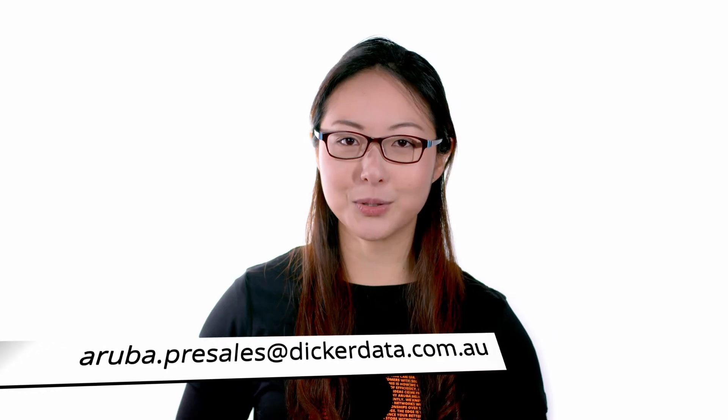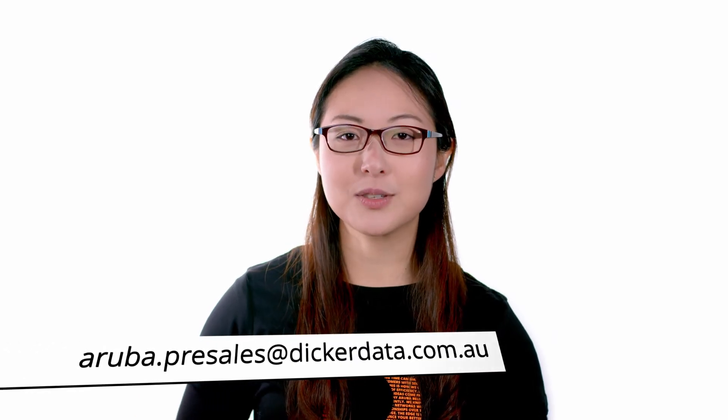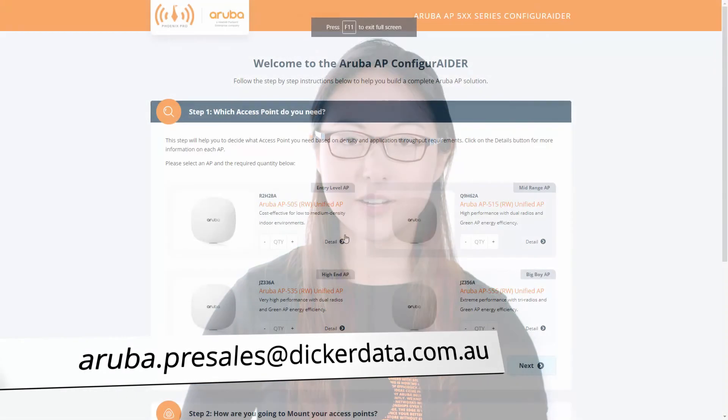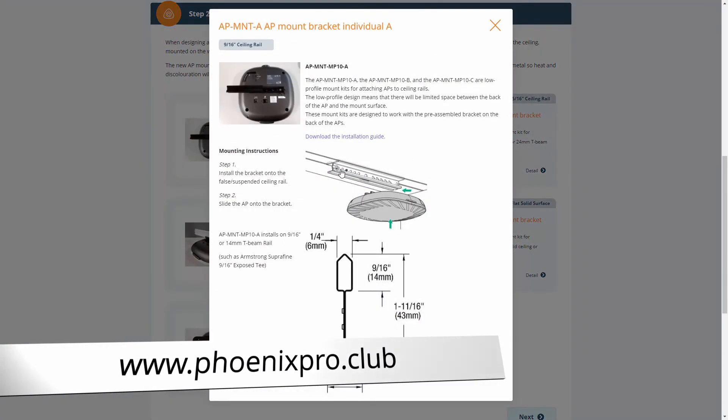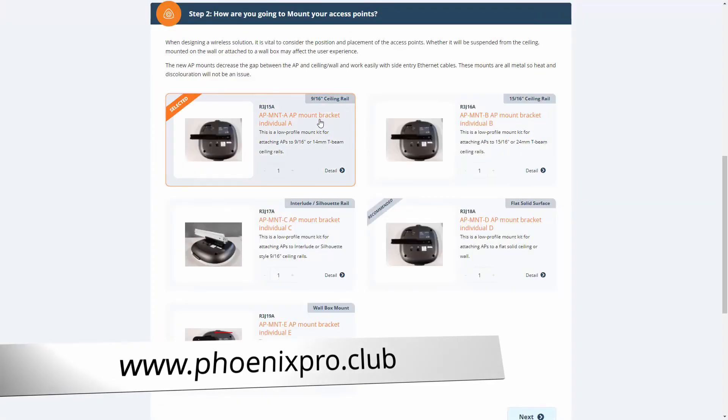And there you have it. For more information about Aruba access points, email aruba.presales@dickerdata.com.au, or build your own solution using our AP500 series configurator at phoenixpro.club. Thank you for watching.